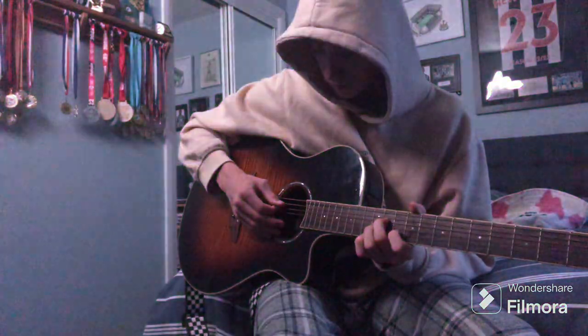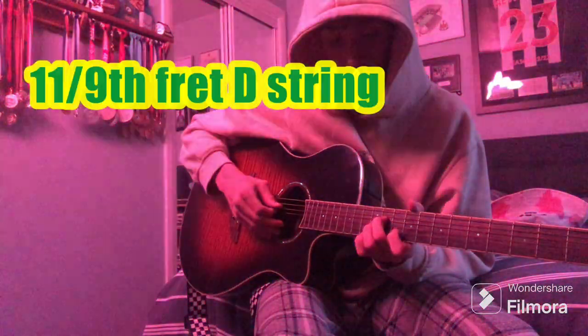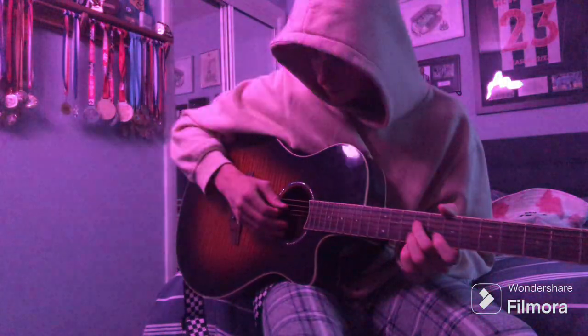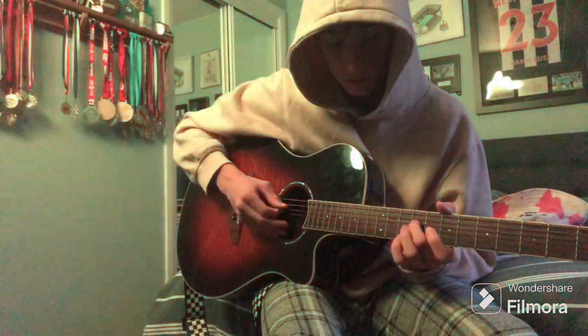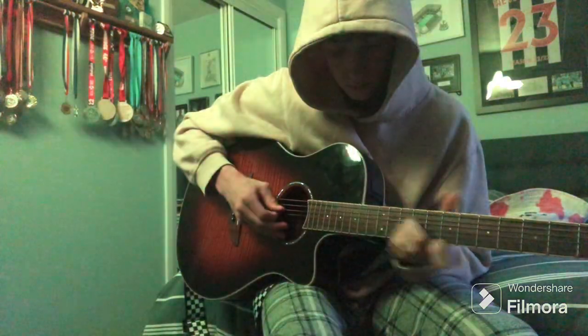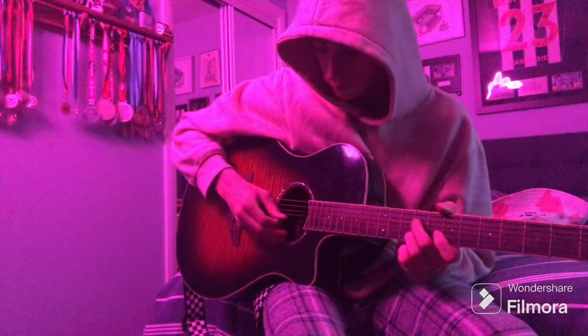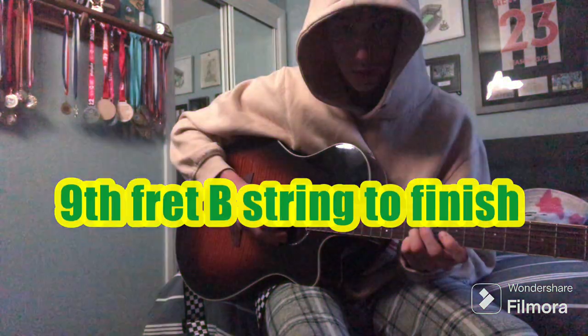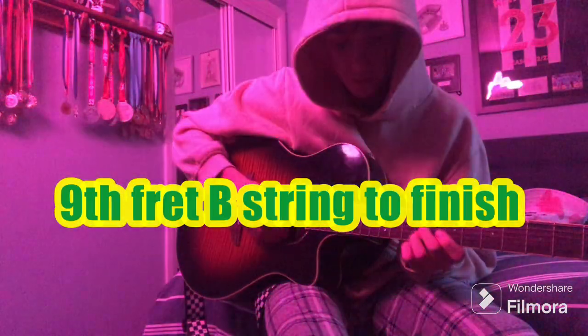Then you'll pick the D string again and slide back to the 9th fret. And add the B string again before it repeats. So slowly, to hear what it sounds like.